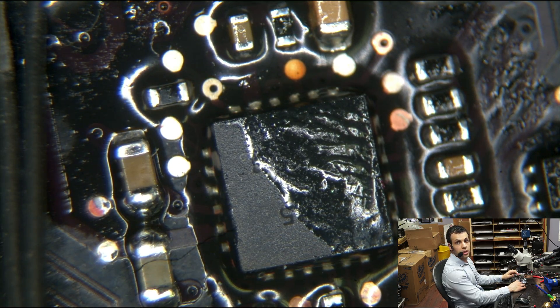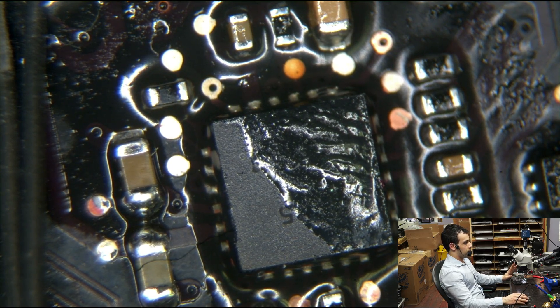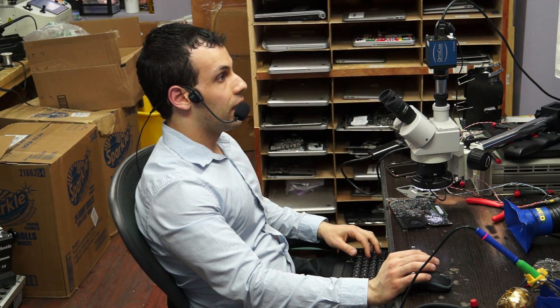The problem that we have with this board is that it turns on and turns off. The person sent it saying it turns on, turns off, turns on, turns off. But when you take it out of the computer — one of the things they didn't say — when it's actually out of the machine, it works just fine.